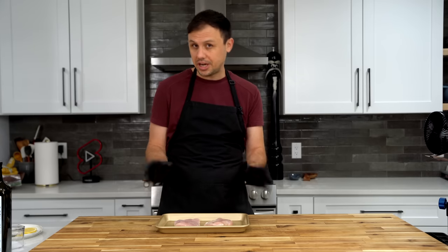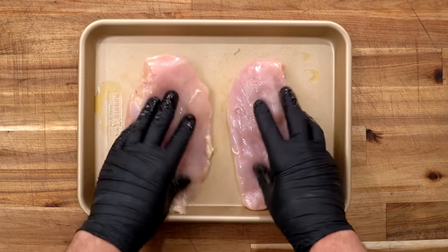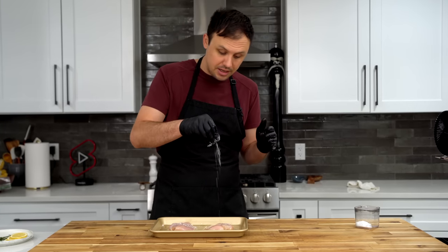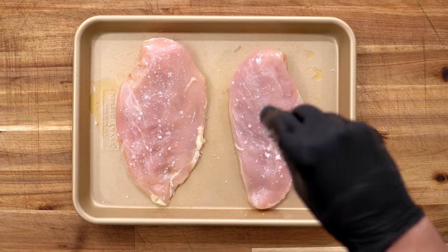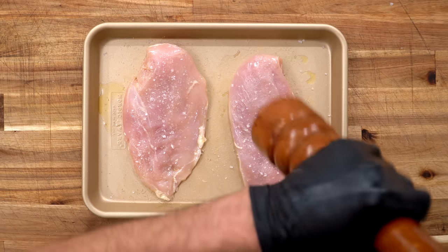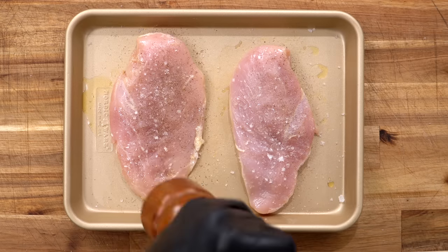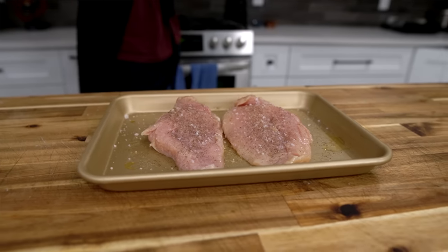Starting with two medium to large chicken breasts, add just a little bit of olive oil and get that all over the chicken on both sides. You can use whatever seasoning you want — I'm just using some salt and fresh ground black pepper. Really simple. This is going to be delicious. Repeat that process on both sides.